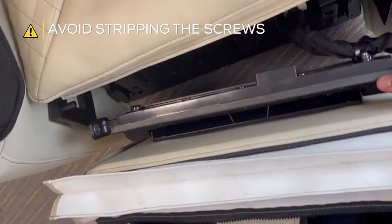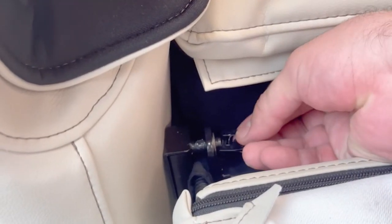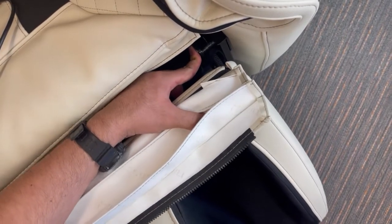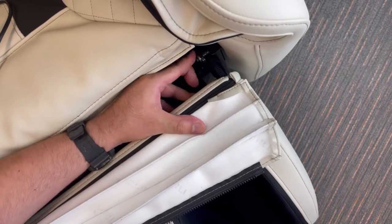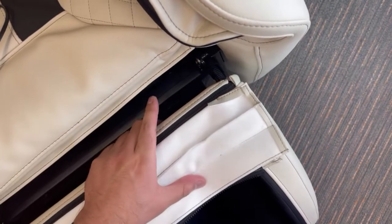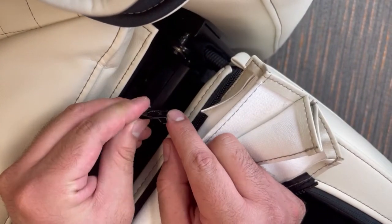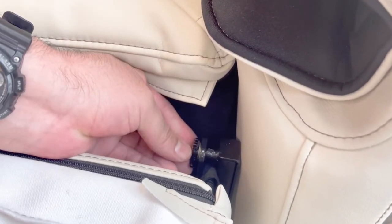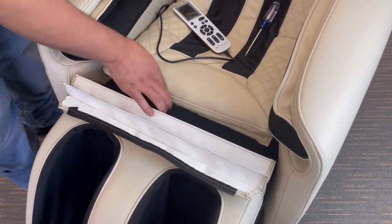Install the foot and calf massager by inserting each side onto the post, one at a time, and secure using the clips previously removed. Then replace the foam insert and zip the foot and calf massager upholstery to the back.